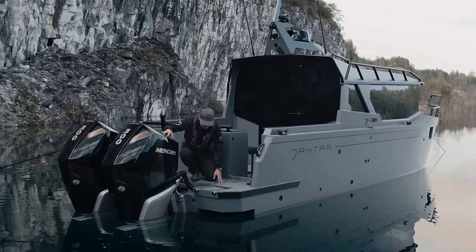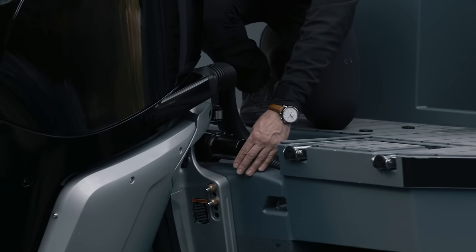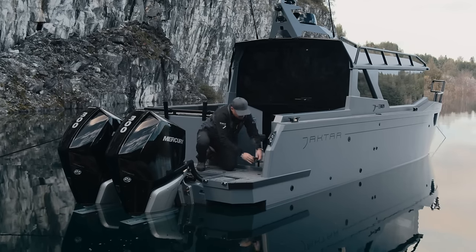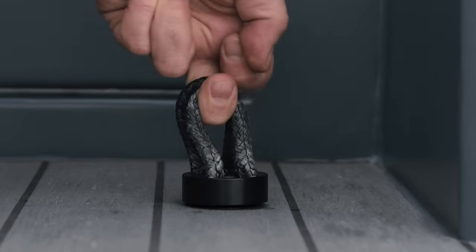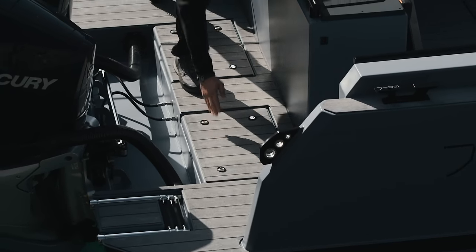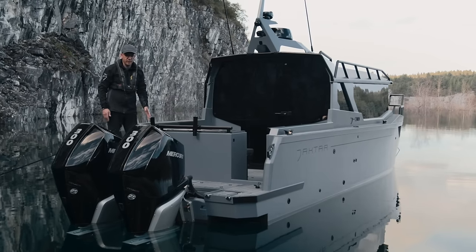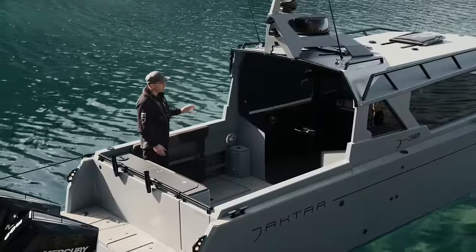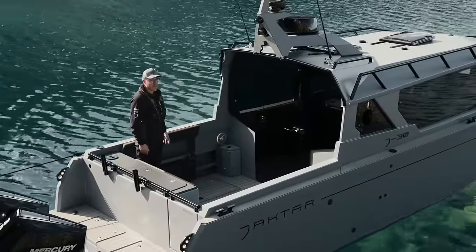The engine is mounted on the reinforced transom on a six-bolt fastener, even though the manual says four is enough. Battery compartments are completely sealed: in the right compartment there are two engine batteries; in the left one there are two service batteries. The total capacity of the service battery is 250 amps. The rear panoramic glass looks just stunning — the lines and shapes blend in perfectly with the boat.